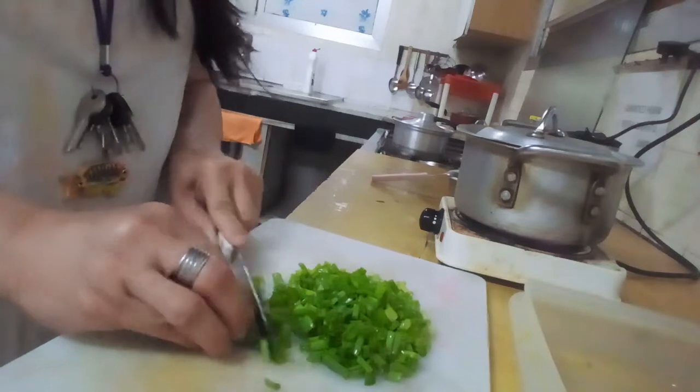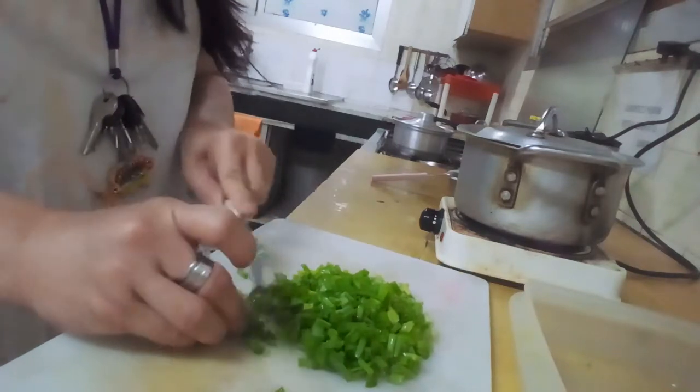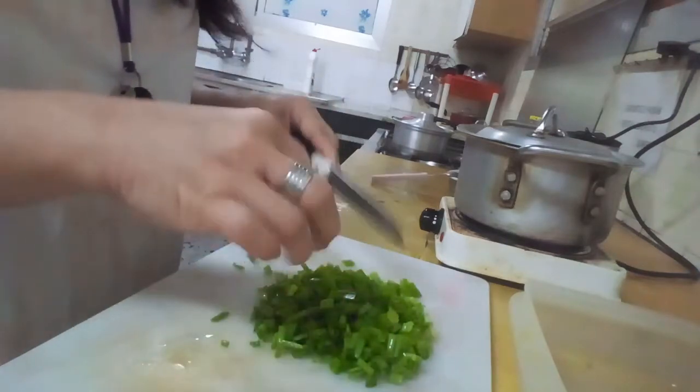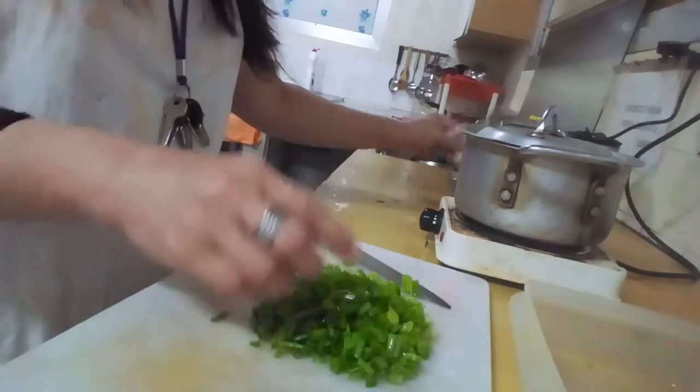For those who have cholesterol or high blood sugar, this is the food you should eat. This is a good meal for everyone.